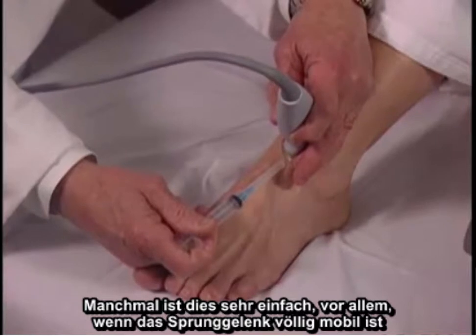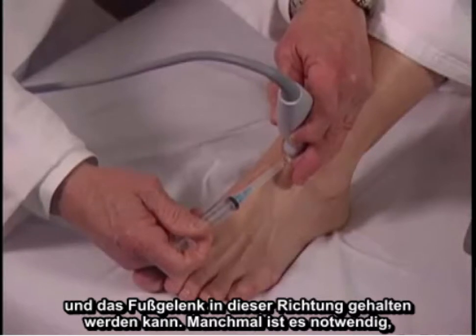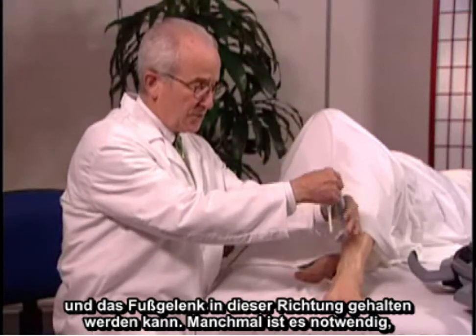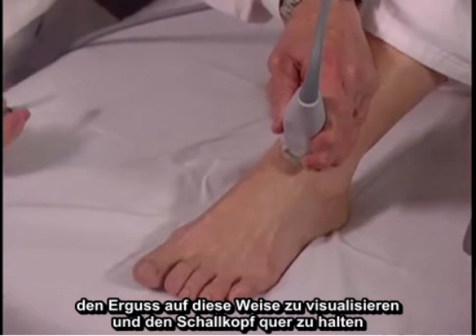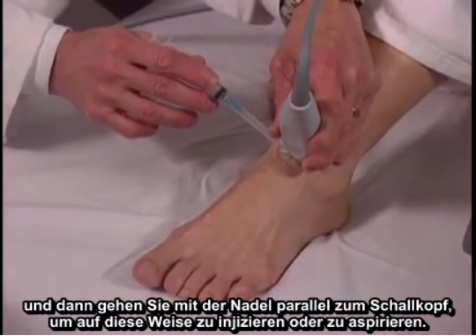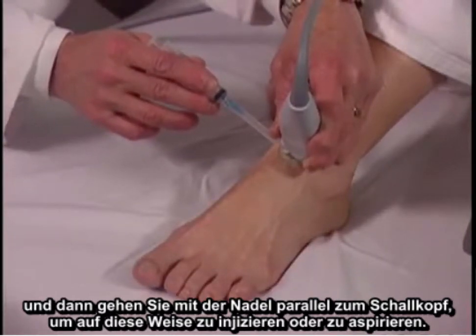Sometimes this is very easy to do, especially when a person has full mobility of the ankle and the ankle can be kept in this orientation. Sometimes it's necessary to visualize the effusion holding the transducer transversely, and then injecting or aspirating with the needle parallel to the transducer with the approach this way.